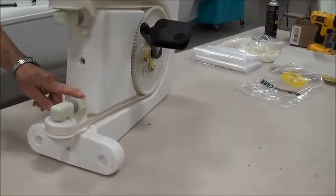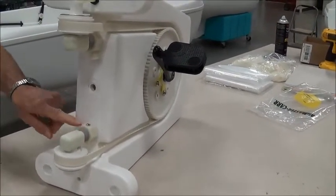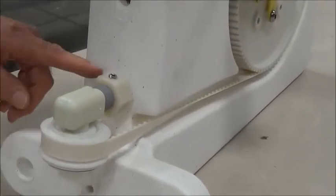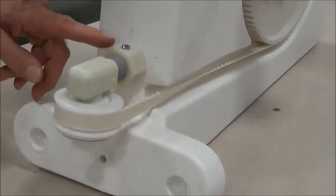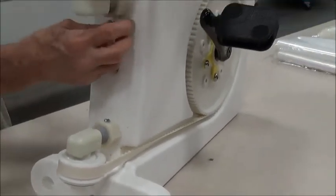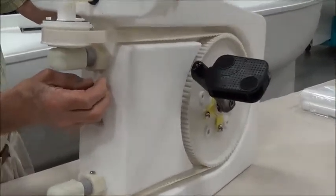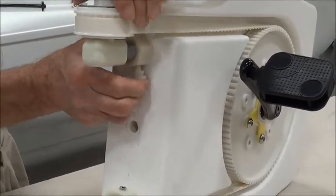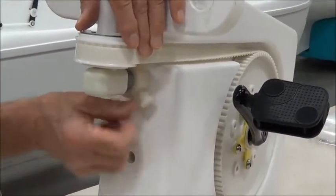In the escapade there is this big nut on here and this is what we adjust to get the up and down that is needed to get the proper alignment. The first thing you do is to loosen this thumb screw here on the tension adjustment nut and back this off several turns.